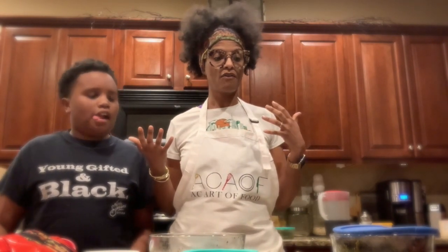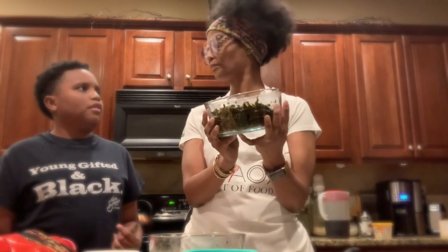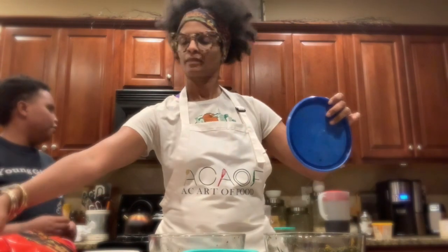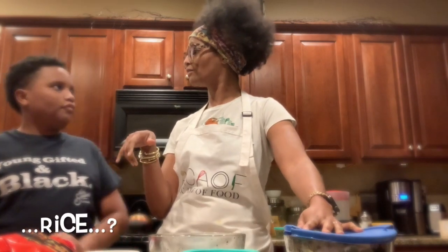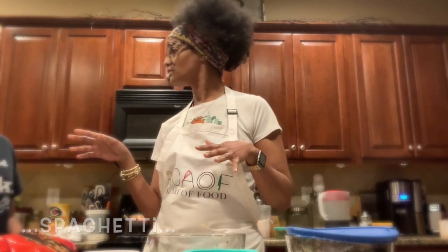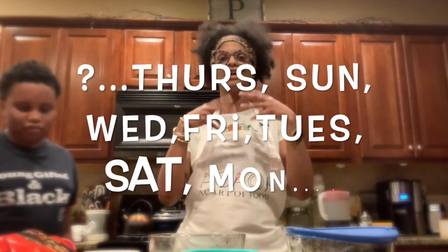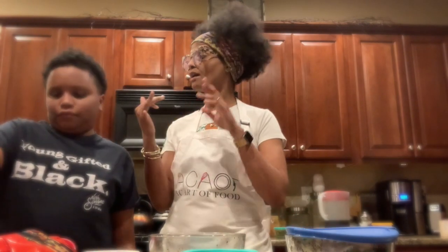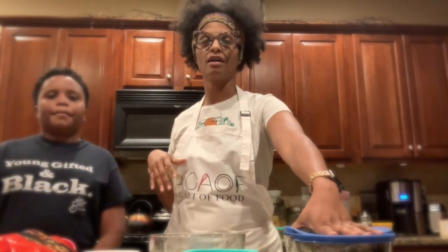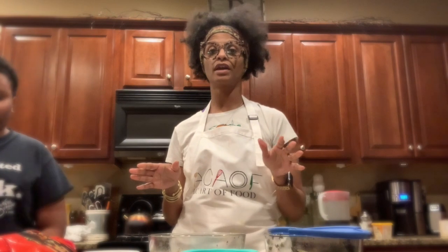So what we had for Sunday dinner was kale — I did a sauté with abstract spice and a little oil. We also had rice. Throughout the week we had spaghetti, fish, and lamb chops. With the lamb chops we had kale and potato. So right here we have leftover kale.